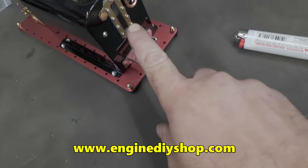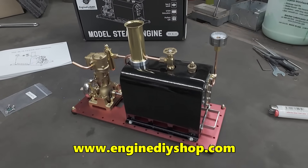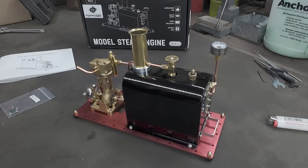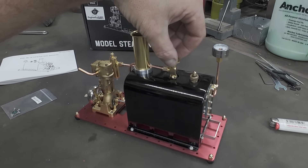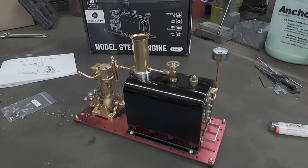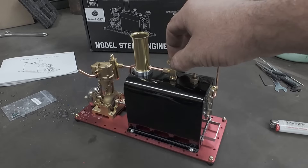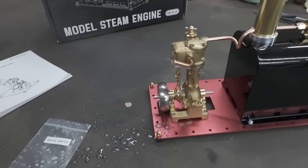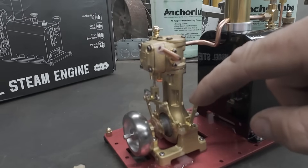We're looking good on water in the glass, and you can see the safety valve is starting to lift a little. We've got some pressure — let's see what this thing does.